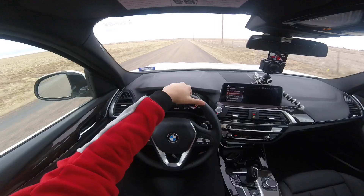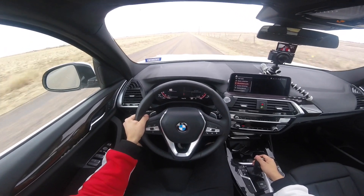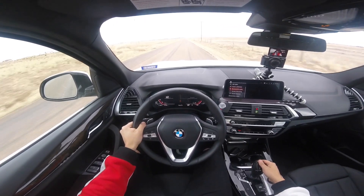Alright guys, super fun car to drive. As you can tell, it just picks up — it's super responsive. BMW does a very good job at having all their cars perform like this. This is automatic mode with no power shifter.